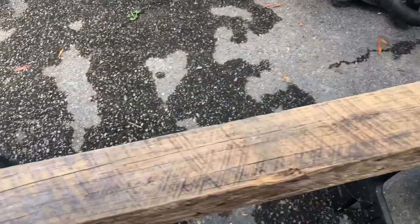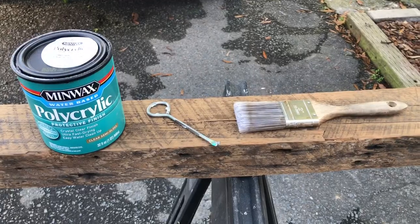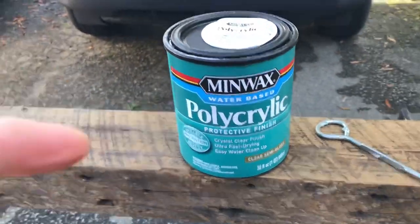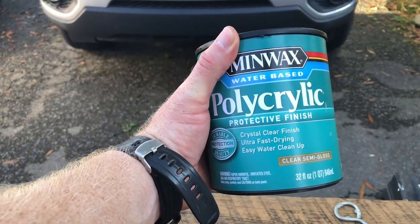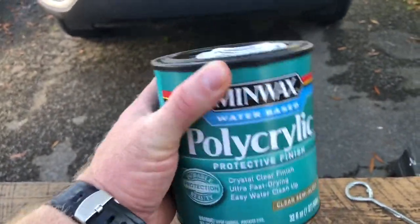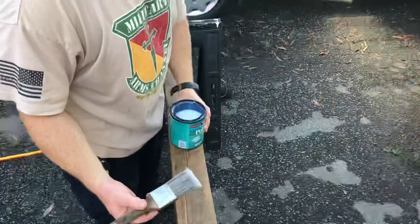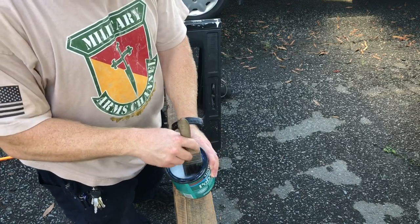I'm going to go ahead and show you how to finish — at least start on this side. I've got it all cleaned off and blown off with the air compressor hose. We're going to use this — this is Minwax Polycrylic. This is for inside use only; you don't want to use this outside in the weather. We'll stir it up real good — not shake it vigorously, because I don't want a lot of air bubbles.